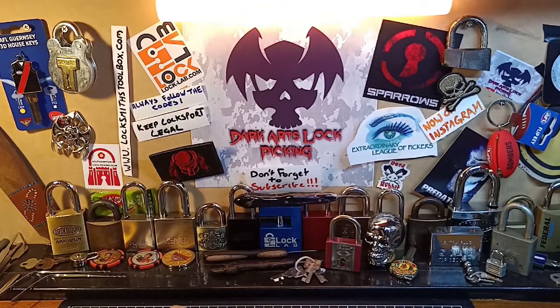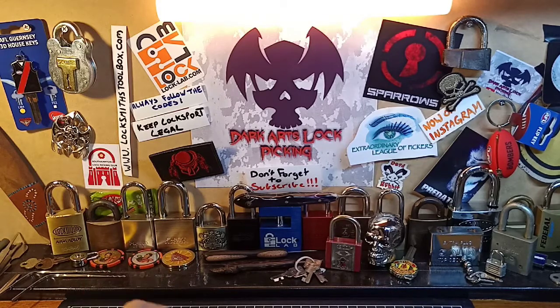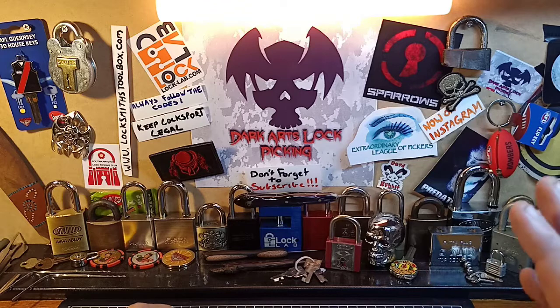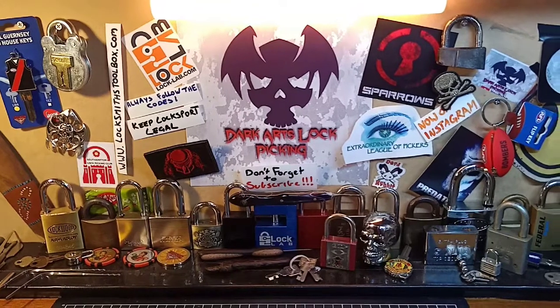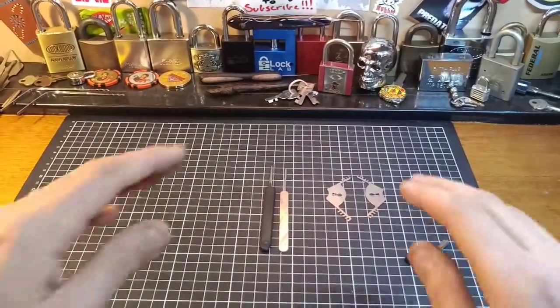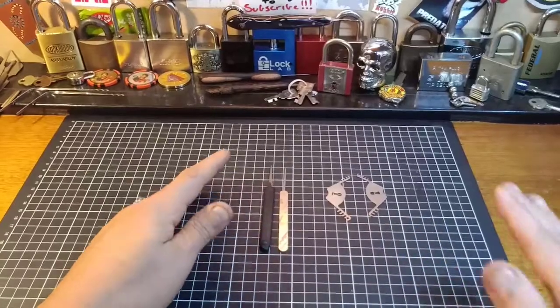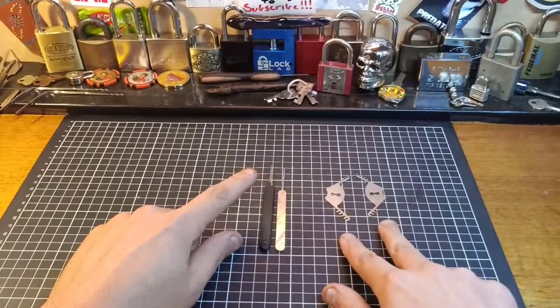One you can make yourself very easily, which I have done, or you can buy them. The other one is a lot easier to buy than try and make yourself. They're cheap enough to buy. Let's quickly pan down and have a look at the two we will be covering today. As you can see, I have two sitting right here on the bench - the bypass knife and the comb picks.